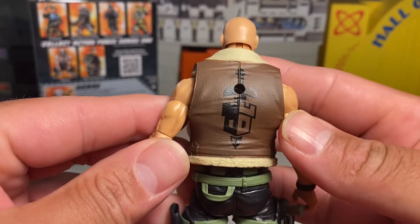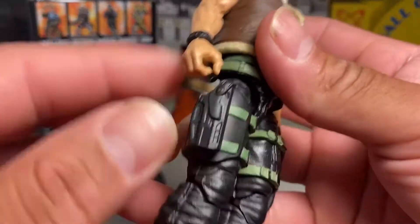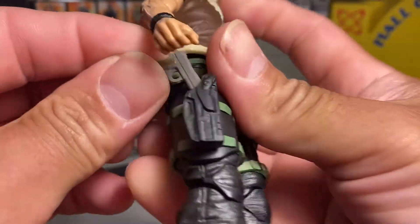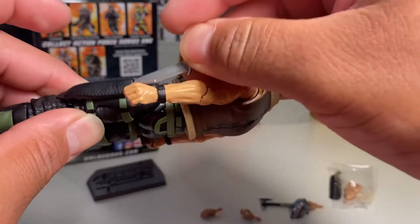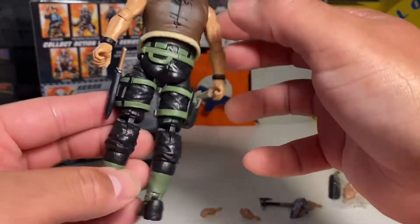Yeah, really not bad. I guess it's the logo of the garrison. He's got another pistol, so that's nifty. Man, these guys really aren't a bad deal. Put his knife right here — so that's pretty cool too. Really not bad.